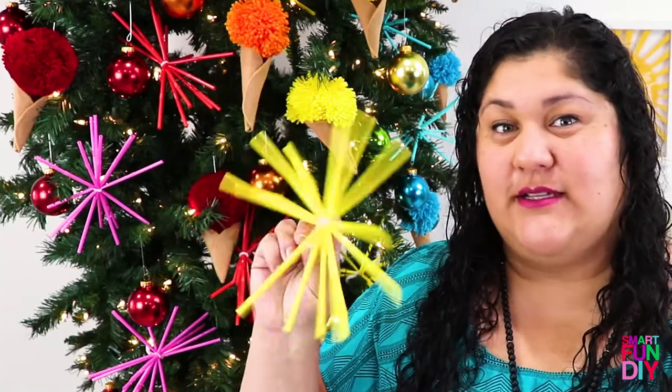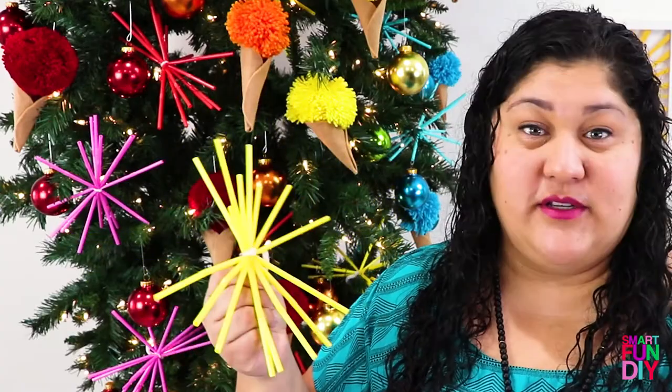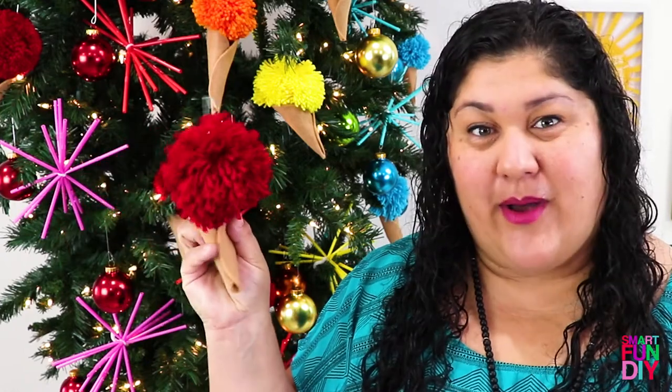These are Ikea straws tied together with a chenille stem or pipe cleaner and I got this idea from Aunt Peaches a couple years ago. She shared the tutorial for how to make these on her site. I'm going to show you how I made them here but I'll also put a link to her blog post down in the description. The other ornament that we made were these little ice cream cones — a yarn pom pom with a little cone part at the bottom made from a piece of felt cut into a circle.